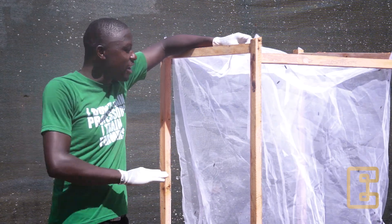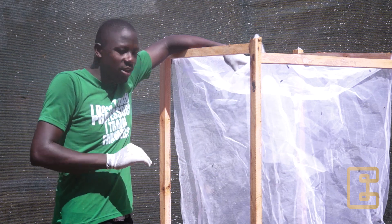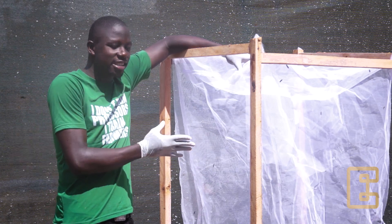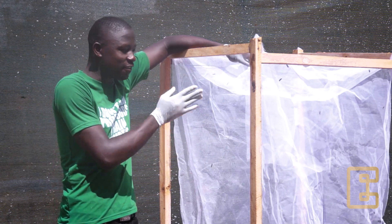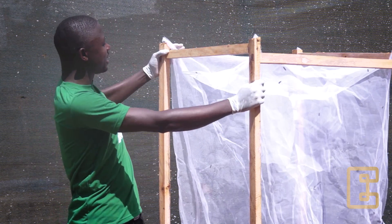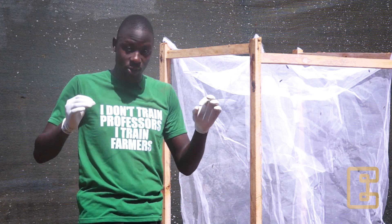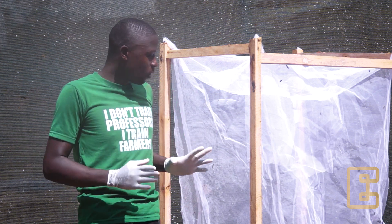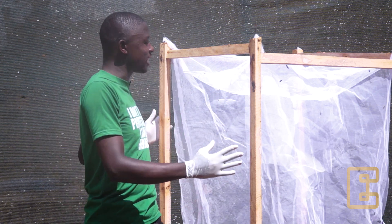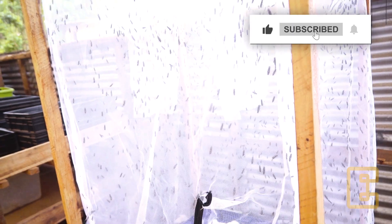Within the third day the entire cage is going to be dark — we shall be having about 10,000 flies within this fly cage. We need to place this cage where there is natural sunlight. If it is in an open place like this, cover it with a transparent plastic all over, or you can keep it inside a structure.